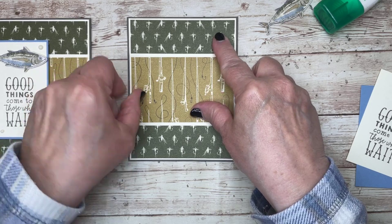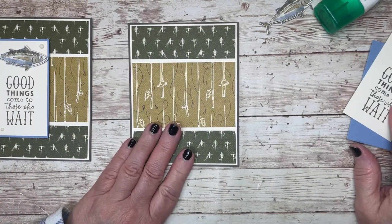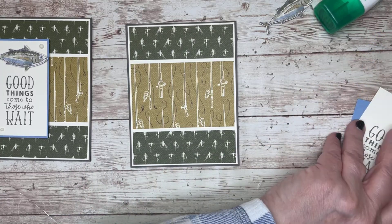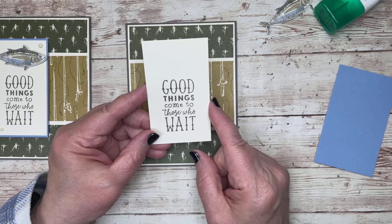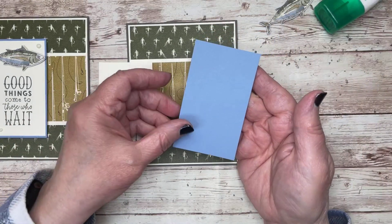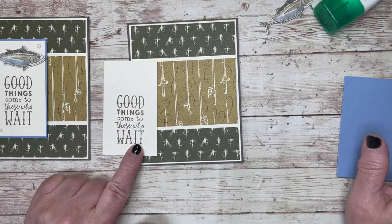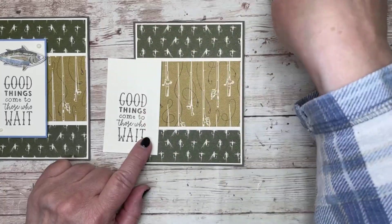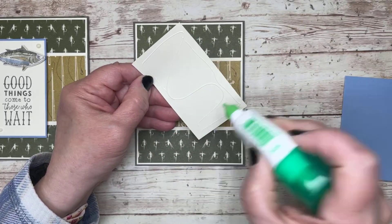As a kid I'd go fishing with my dad, but it's been a while, so I don't know the names of all the reels, rods, lures, and bobbers — I'll just call them 'these things' so I don't get myself in trouble! For the sentiment I have a very vanilla piece, 2 and an eighth by 3 and five eighths, mounted on a panel of boho blue at 2 and a quarter by 3 and three quarters, stamped in pebbled path ink. I placed the sentiment down low to show off the fish across the top.